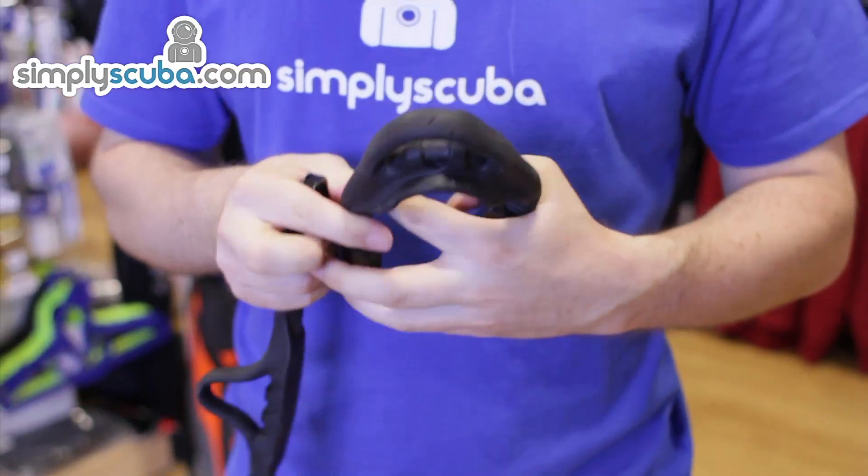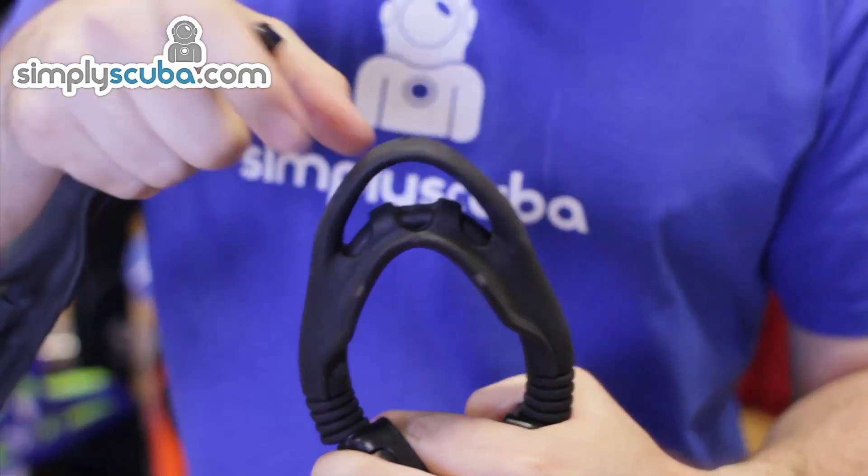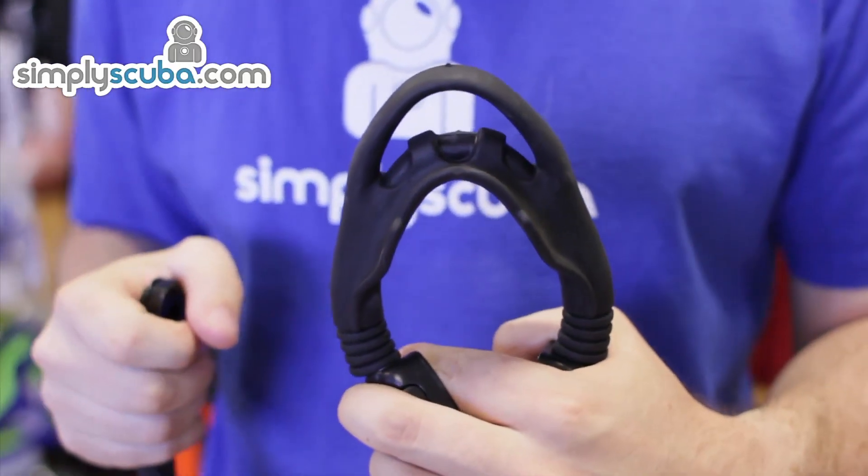The heel part itself has a nice easy-to-grab D-loop on the back to make putting your fins on easier with one hand.